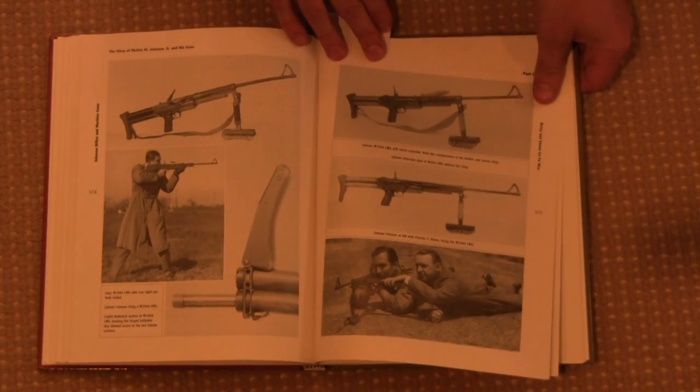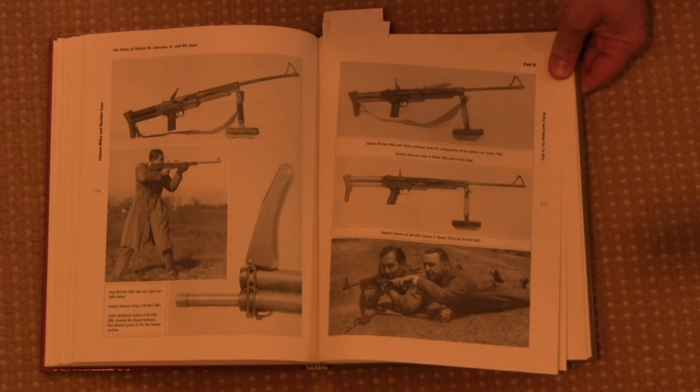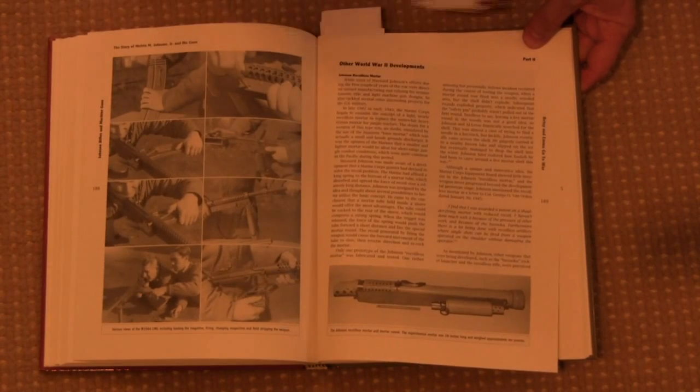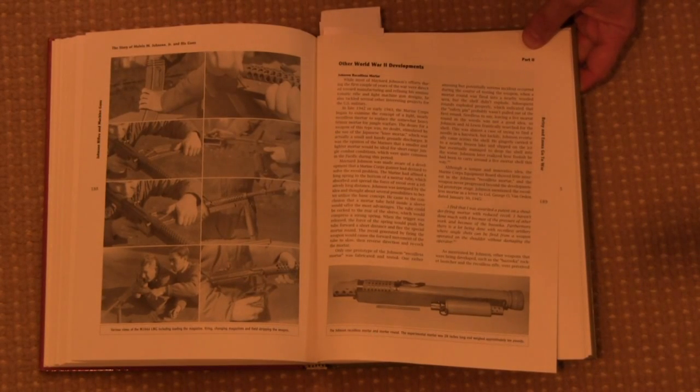Here we also have some developments of the Johnson light machine gun — this is one of the later versions. Johnson was tenacious, although generally unsuccessful.